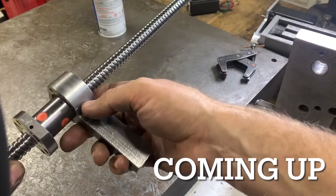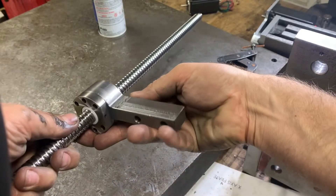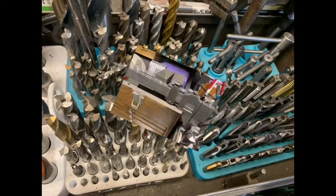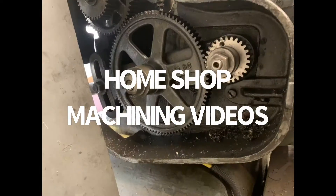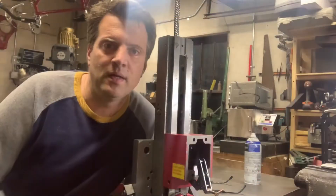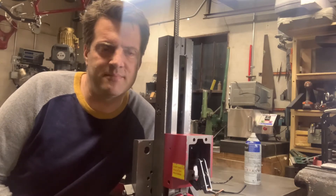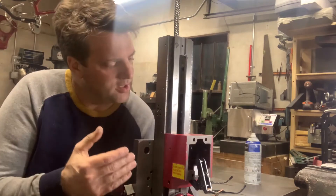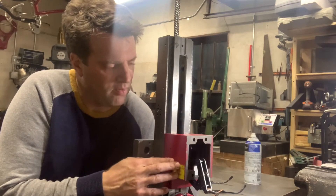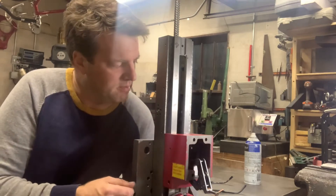It fits over the ball screw now, and it fits on that side. So now I can put this together in the mill. Hi YouTube, Hans here — Harbor Freight Mini Mill Project. Thanks for watching. In this video, I'm going to show how I finished getting the mount for the power head cut so that way the arm on the ball nut can mount to it.